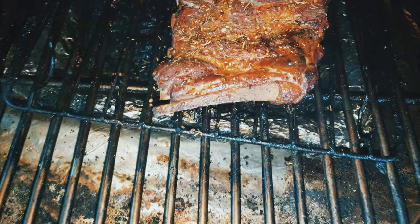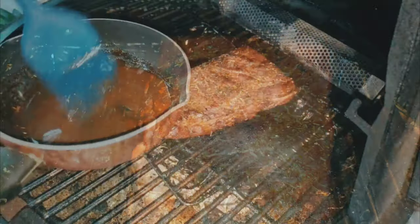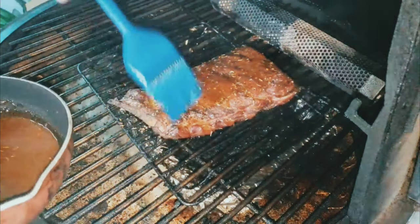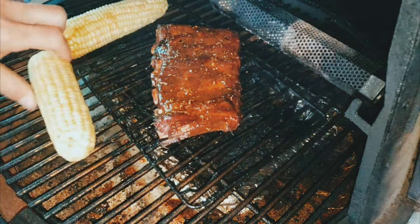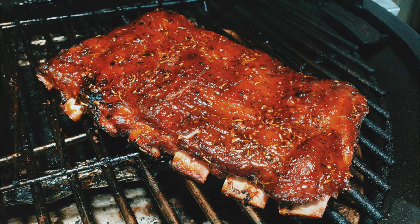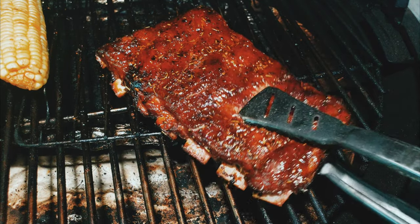This is about 45 minutes later at 350 degrees — got the color I like, seasoning set. Here's a reduction I made out of the purge: just add a little bit of brown sugar, a little bit of ketchup, and rendered it down into a perfectly good barbecue sauce. Throwing in my corn. About 15 minutes later, nice and glazed up — these are ready to come off.